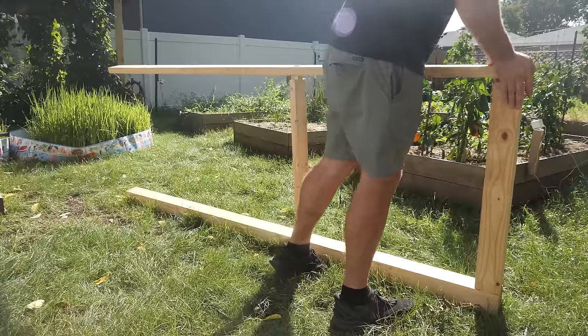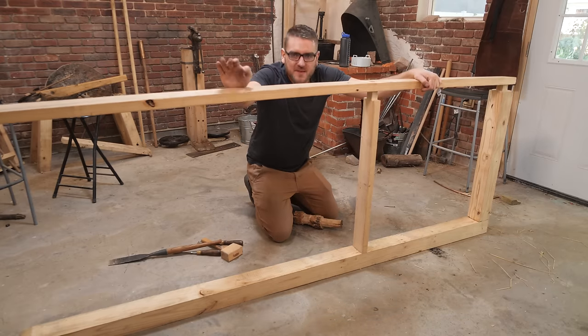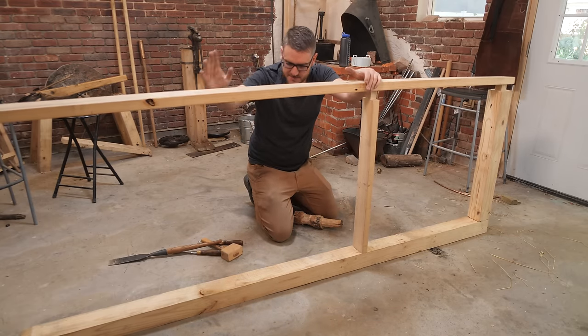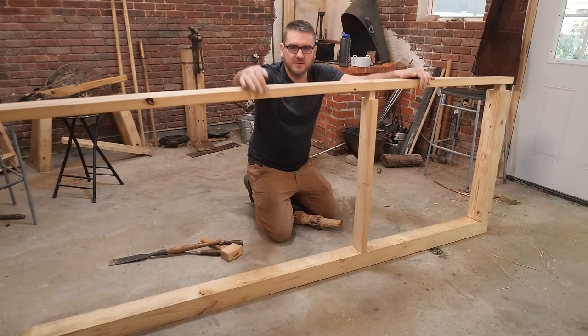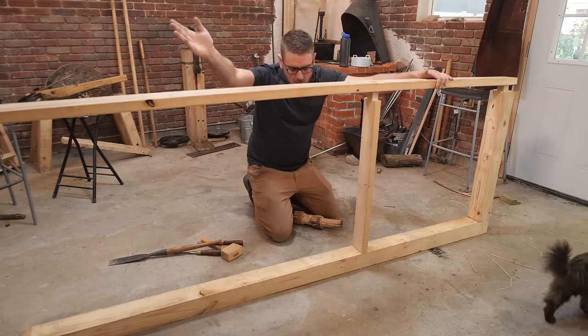We got the head of the windmill set up here with an elaborate setup to try and steam bend it, but I think I got maybe two degrees. So that didn't go too well. I think I'm just going to do some slices here so we can bend it in and give it a nice curved look. It won't be as strong, but it's not too structural for it, so we'll just do it the easy way.